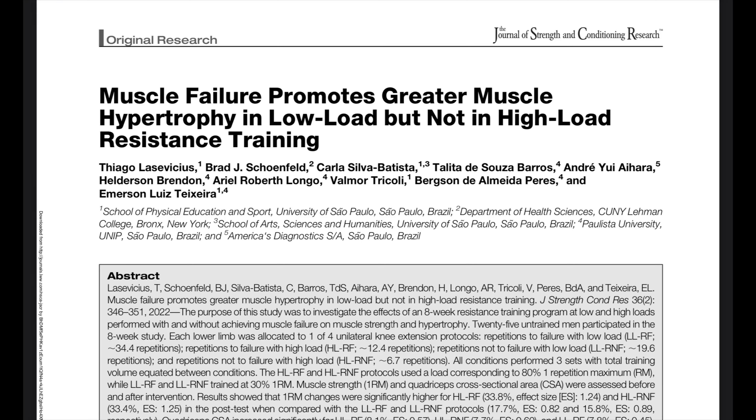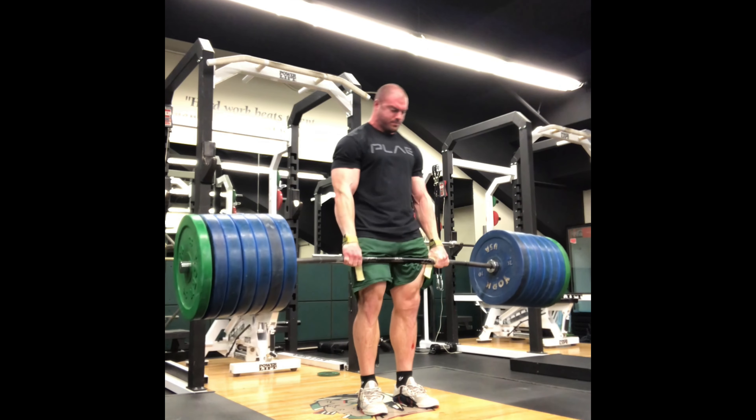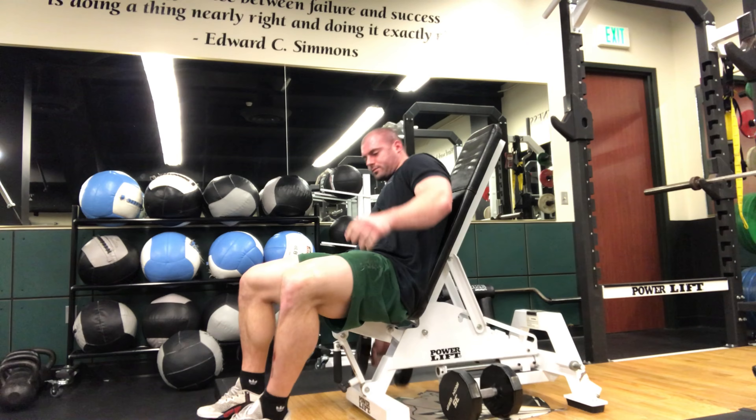If you're interested in training for hypertrophy, I suggest you take a look at this study by Schoenfeld and others. It looked at four different lifting strategies and their effect on hypertrophy: high load at 80% of your one rep max to failure or not to failure, and lighter load lifting at 30% of your one rep max to failure and not to failure.